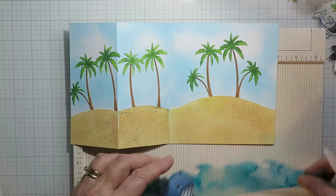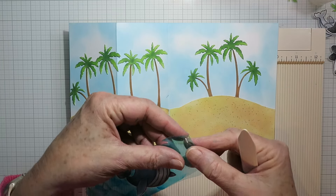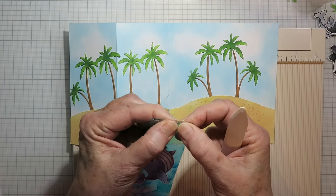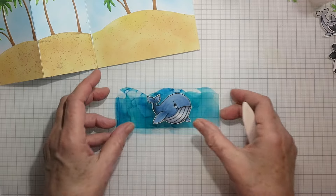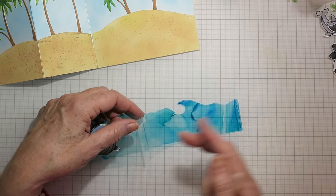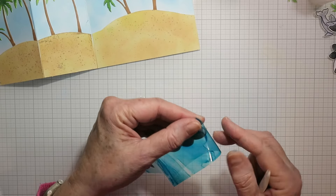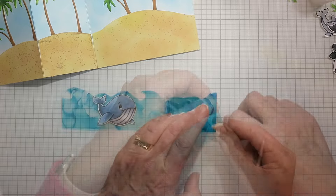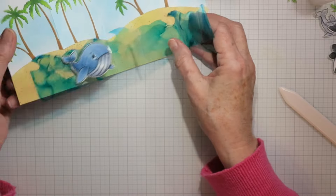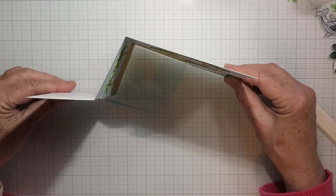So that was a valley fold in the middle, so now we'll do a mountain fold in the middle. Just folding it over and pinching it, then give that a good burnish, and the second fold will reverse and go the other way so it becomes a valley fold. So now you can see that classic box shape you get with a double Z fold.